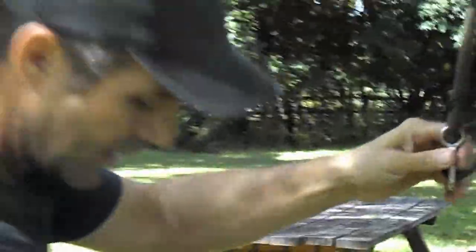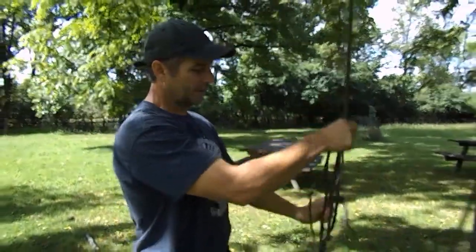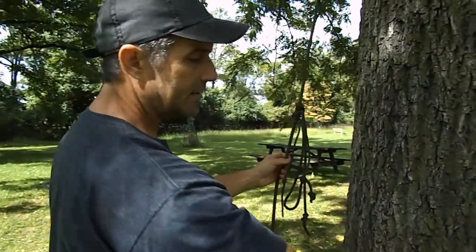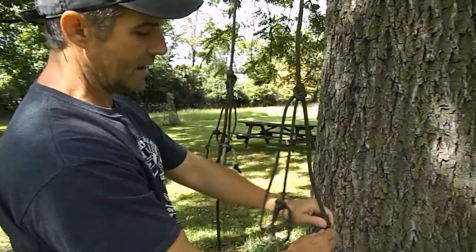No friction in this system, so nothing to worry about. You can leave the throw ball on the line — I'm just going to take it off to be clean for this demonstration. I'll bring that down.